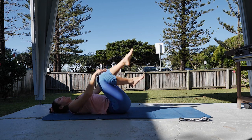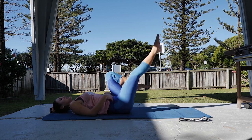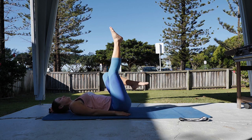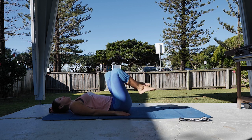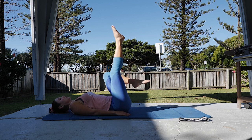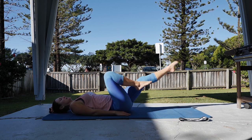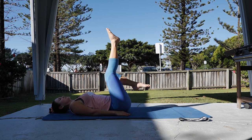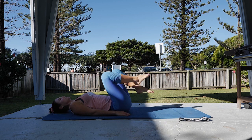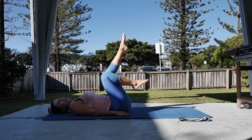Only using the hands if you need to — if you don't need the hands, let them drop by the side. Keep the legs going, really lowering and extending that leg away. One more each side.